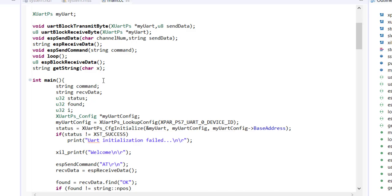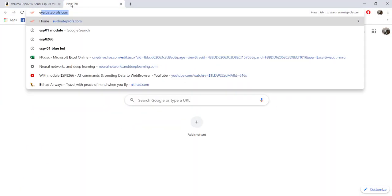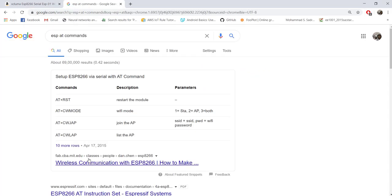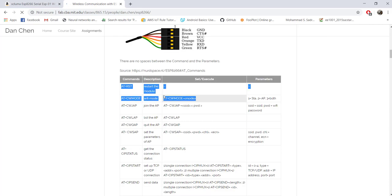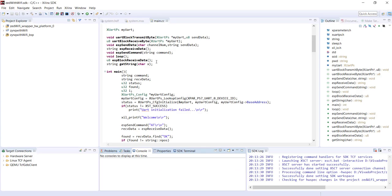We're using the UART interface for communication between Zynq and the ESP module. The ESP can be controlled using AT commands — search for 'ESP AT commands' to get the full list. We send these commands as strings or character by character through the UART. At the end of each command you must send a backslash-r and backslash-n (carriage return and newline characters), otherwise the ESP will not respond. That's a common error people face.